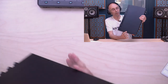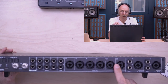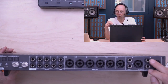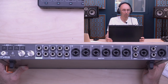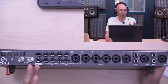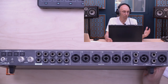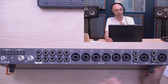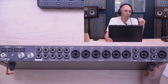At the back we have eight preamp inputs — combo TRS/XLR, auto-detecting line or mic. Inputs one and two also have instrument input and a symmetrical insert. There are eight line outputs, a speaker output, world clock I/O, and double ADAT — supporting eight channels up to 96k using two cables. It's a USB-C interface running USB2 audio, class compliant, plug-and-play on every platform.